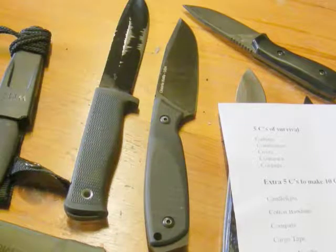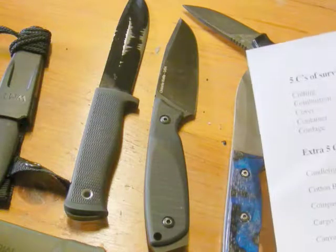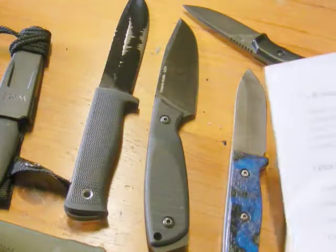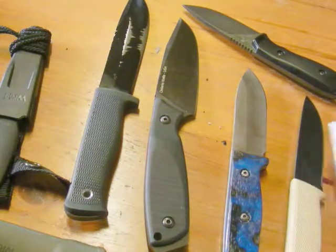Hello again, MH1 Abel here. I thought I'd just give a follow-up video to the series of videos I've just put up about the primitive survival course I did the weekend or so back, just to consolidate my own thinking and what we learned on the course.